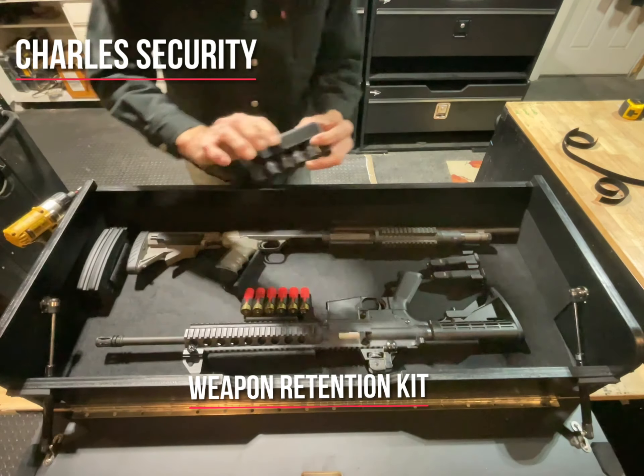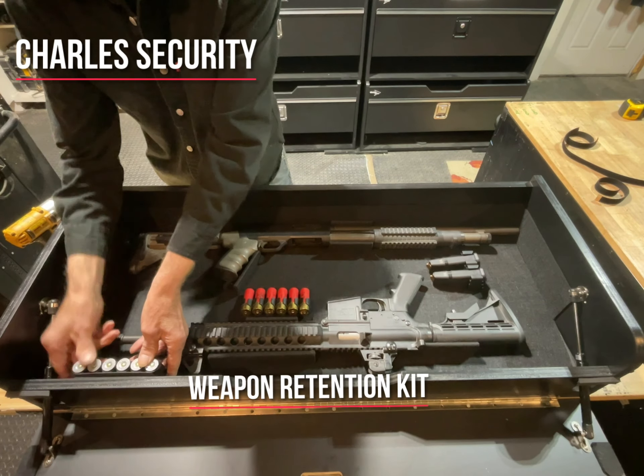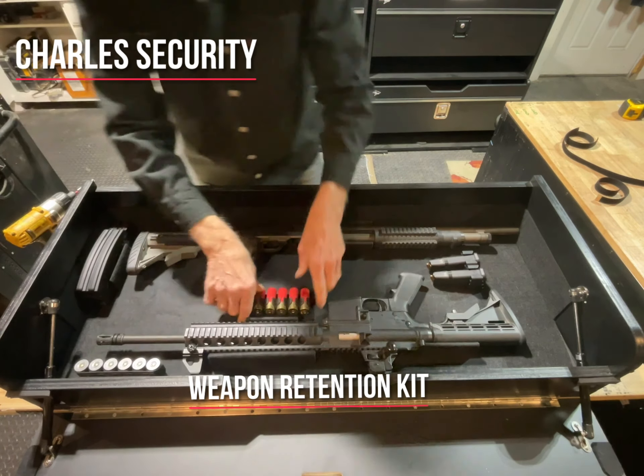For the shotgun shells, these are actually velcro — I already stuck the velcro on. You can just stick these in place.